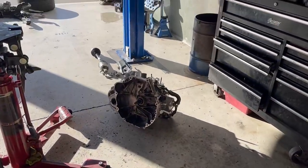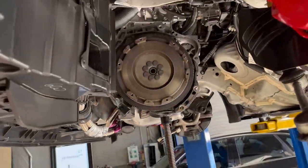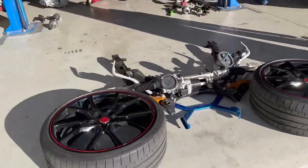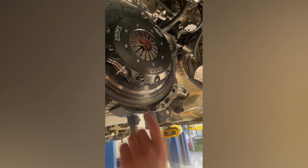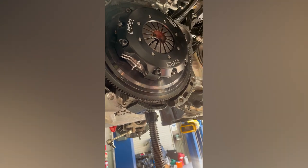Oh, you got the gearbox out. How long did it take ya? About an hour. I don't think so - I think it took you around about five and a half, six hours, bro, just to get it out. Jake, what are we doing now? Just fitting the clutch up. We put the flywheel on, tensioned the flywheel bolts.